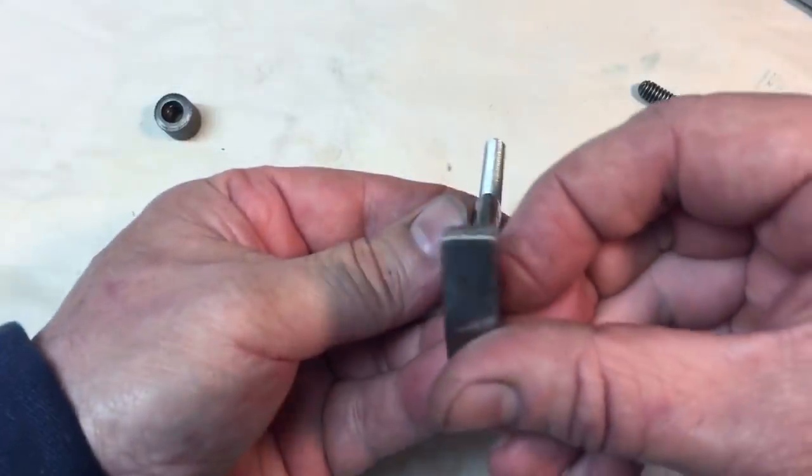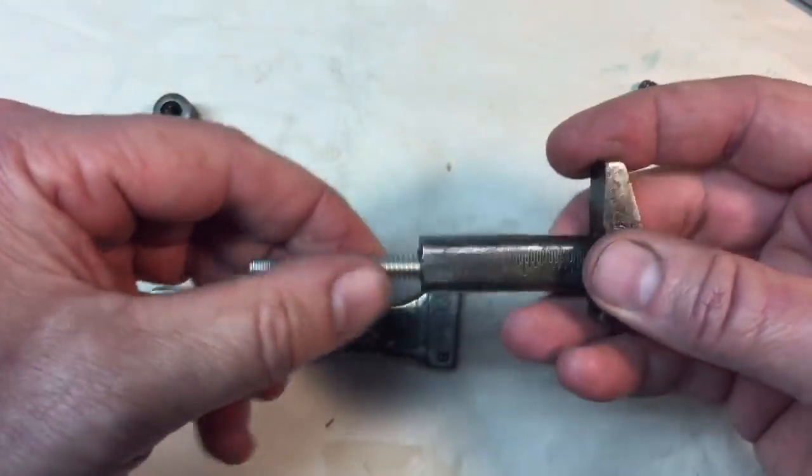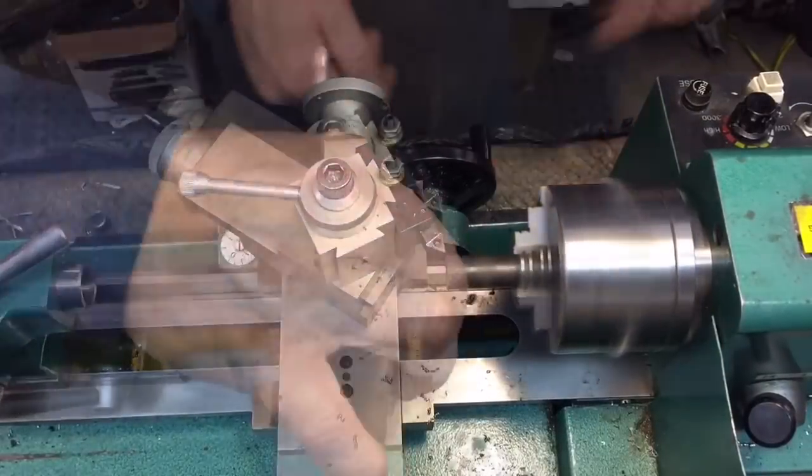The good news is that this looks like it'll work — it's nice and straight and looks good. We'll epoxy that in or JB Weld it in and it ain't going anywhere, very strong. Then we'll just make one of these.